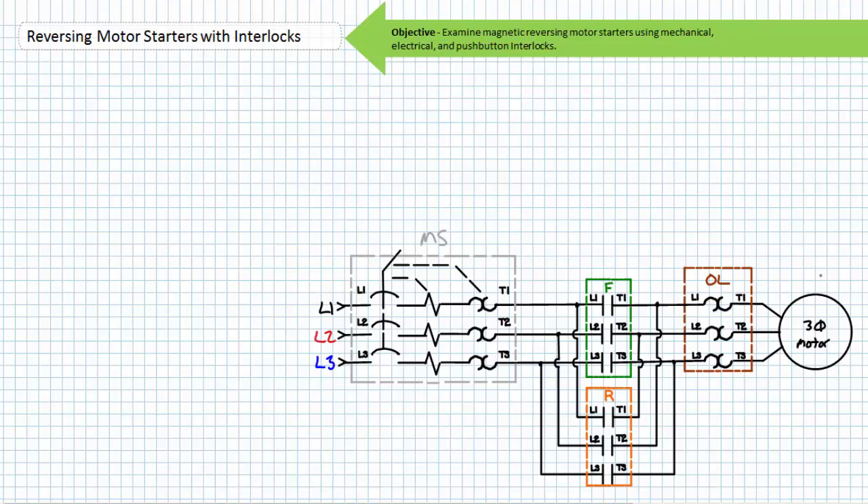Note the overload services both the forward and reversing contactor. Regardless of which contactor is closed, the overload elements in series can sense incoming current. An overload in the forward mode is equally relevant to an overload in the reverse mode.